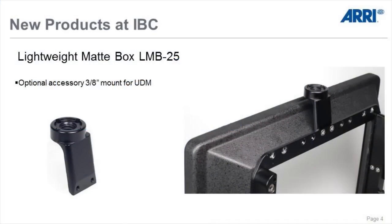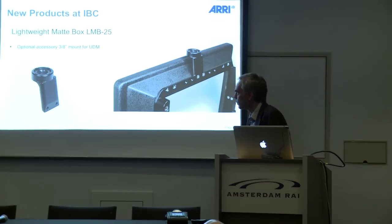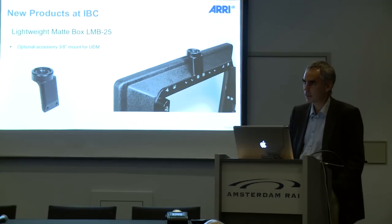Optional accessories include a 3.8 inch mount for a UDM or a similar device. It's optional — you can mount it on, you can put it off-center if you want, and if you want a more lightweight setup you just take it off.